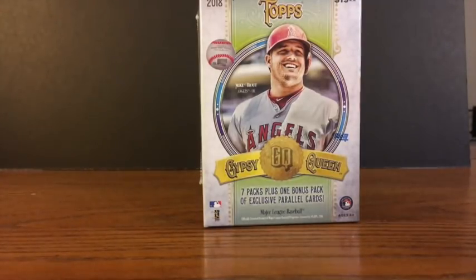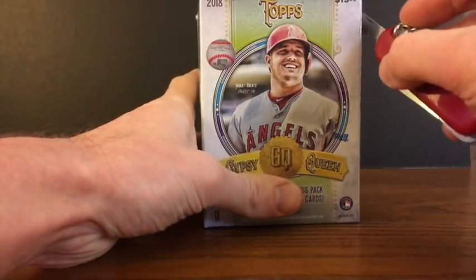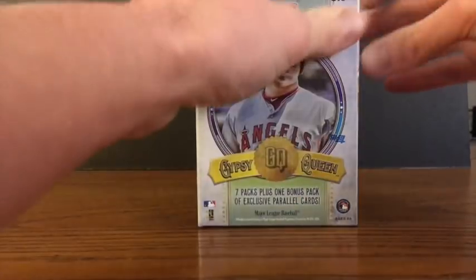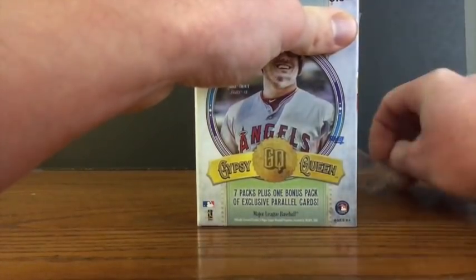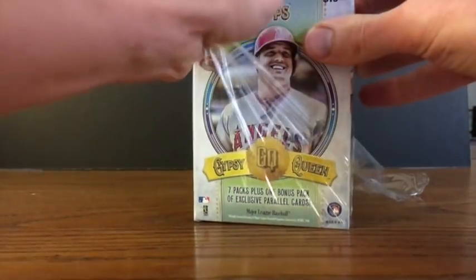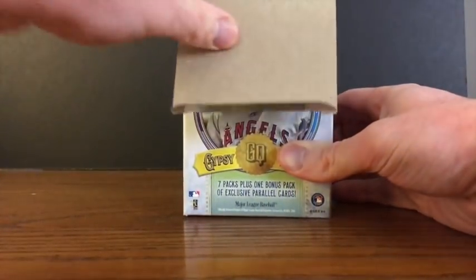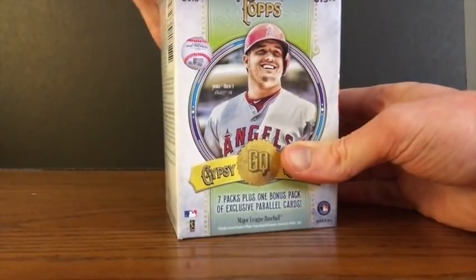This week's release is 2018 Gypsy Queen, and the retail blasters hit a day early here in my town, so I went ahead and picked one up so we can bust it open and see what we end up with. Gypsy Queen is one of those products that has a vintage feel to it. It's one of those that some people love, some people can do without. You've got about a 300 base card set with a few short prints and a bunch of different variations. There are some autographs in the product, but really the fun things to chase are the different variations with Gypsy Queen.